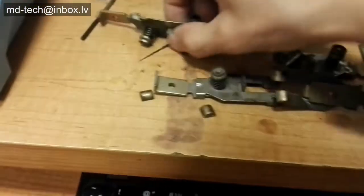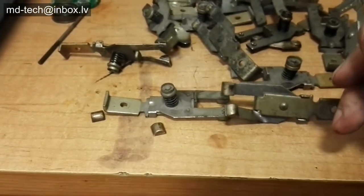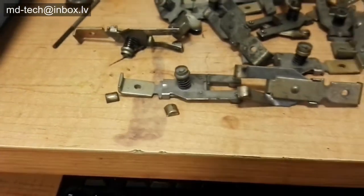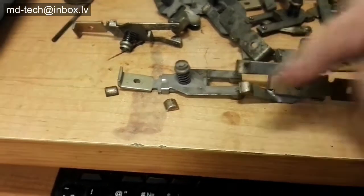I have electric contacts from a breaker. These contacts are not pure silver but only plated with silver. I need to remove the silver with minimum copper substrate damage. I want to re-use the copper in the future.